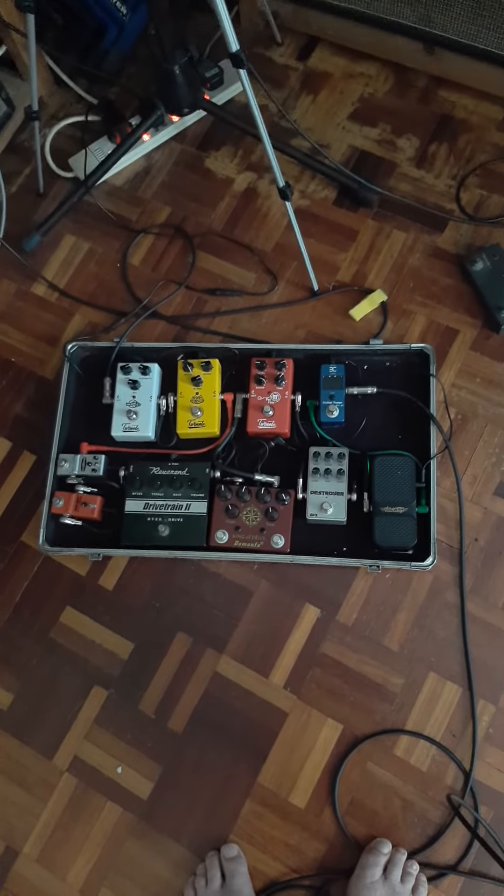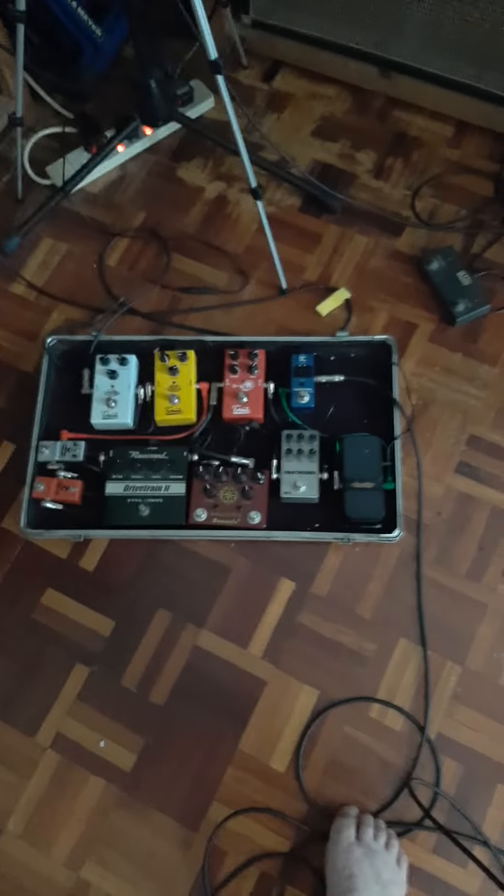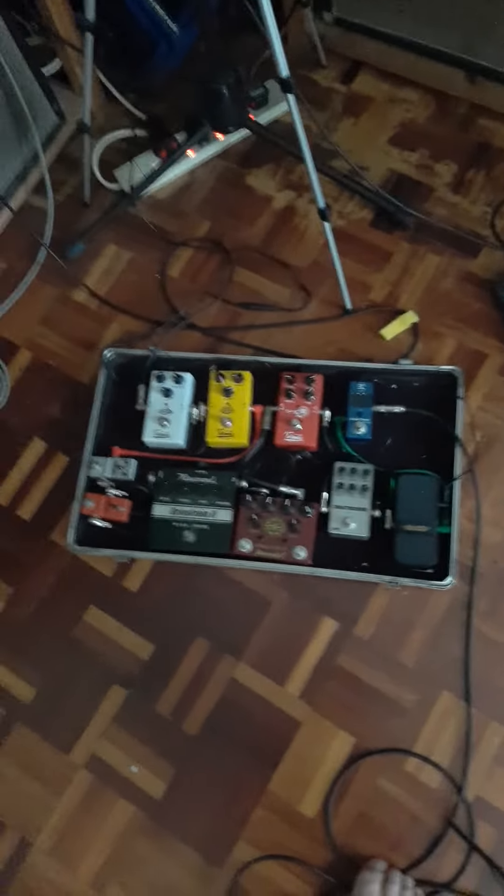There are two points on the volume pedal where something magical must happen with the impedance, and it suddenly turns into the most raging fuzz pedal you've ever heard in your life. I've already got the neck pickup set into that location, so just listen to this. Crazy, huh? Can someone please put that sound in a pedal?